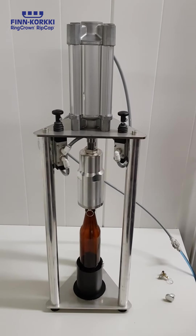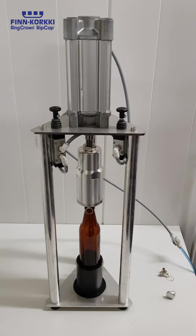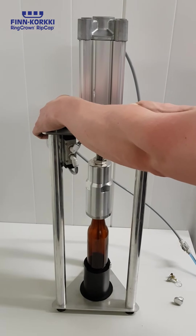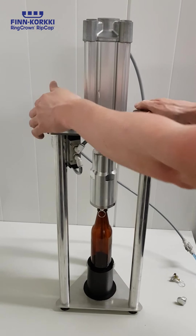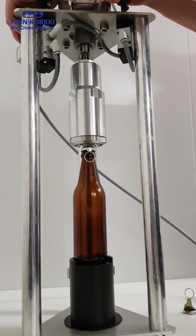Now we are testing the pneumatic coupler machine. Now with a closer view of the stroke.